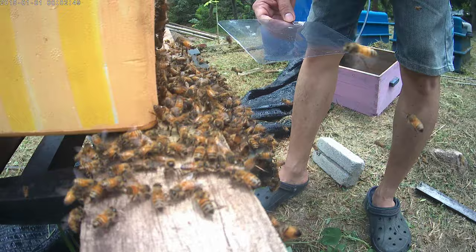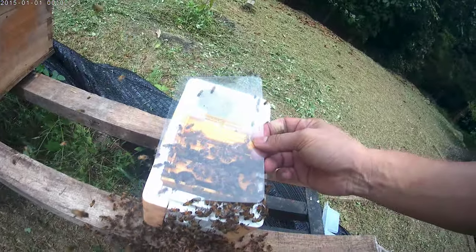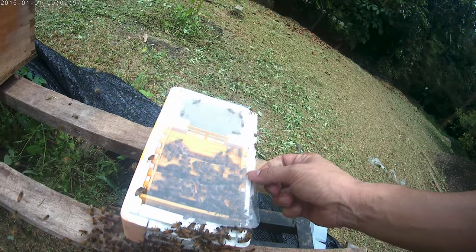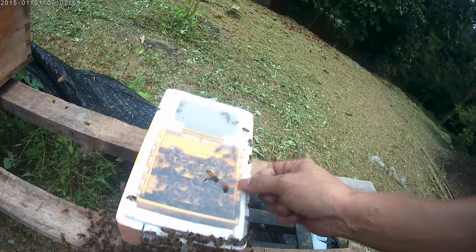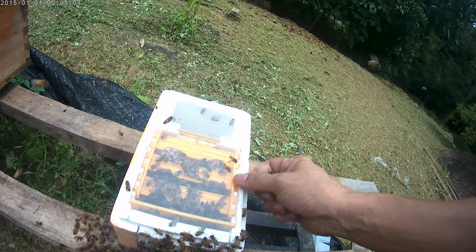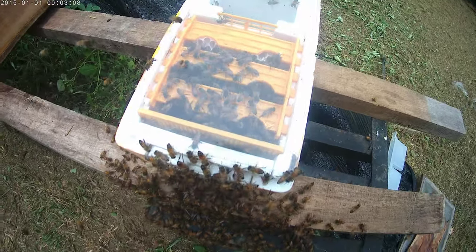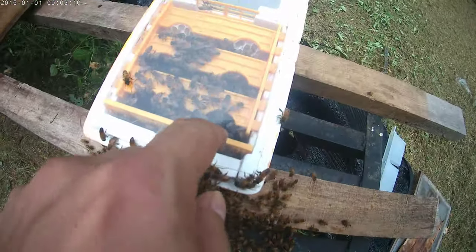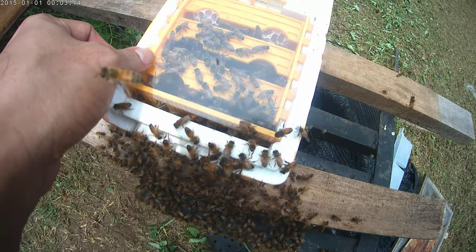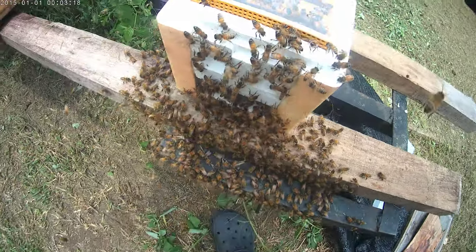Let's cover up the plastic screen gently. You don't want to squeeze any bees or upset them. Let them settle down. The queen is inside — I just transferred the queen inside. And there are some bees trapped in between that I need to release out, so they will go into the new hive.